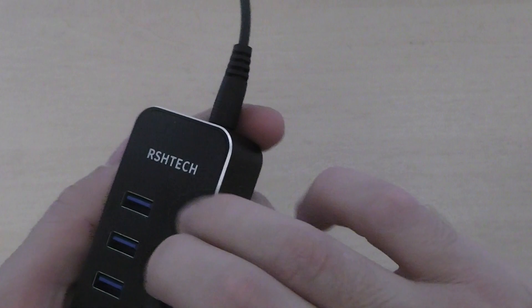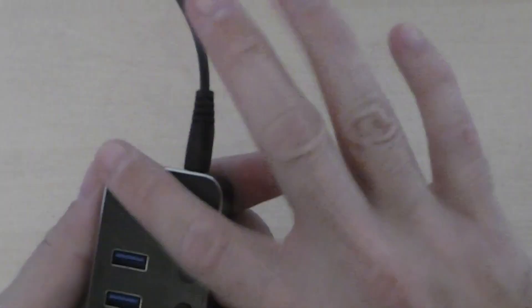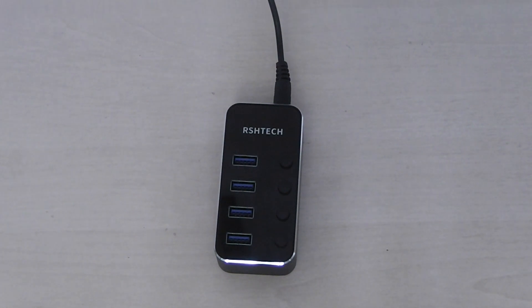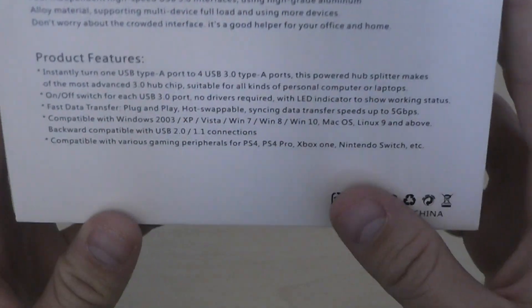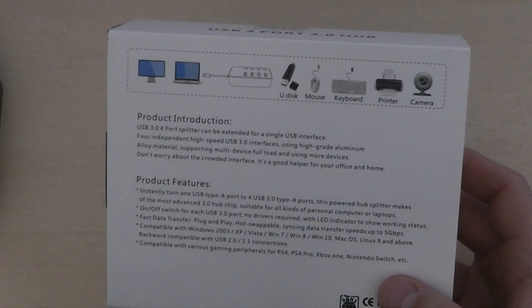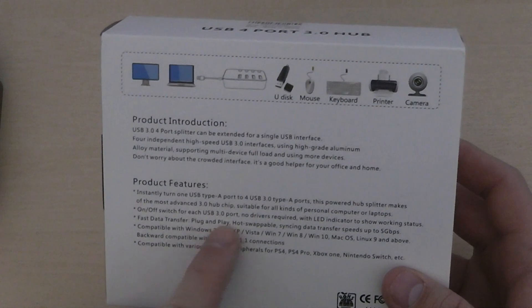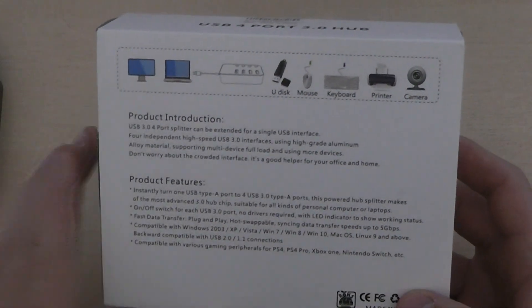It has got a nice shiny body — one thing is it will attract fingerprints, but it does exactly what I need. It is plug and play so you don't need to install any software or drivers. It is hot-swappable as well, with fast data transport and sync data speeds up to 5 gigabytes per second — and I'll tell you what, it really is close to that.